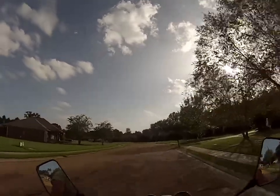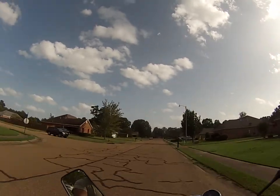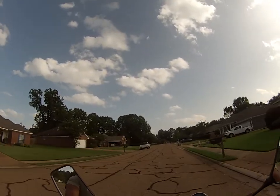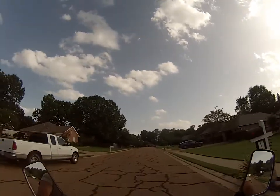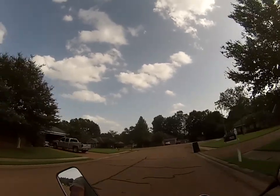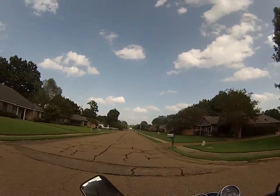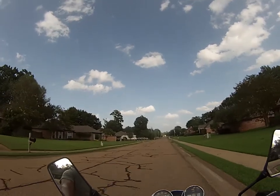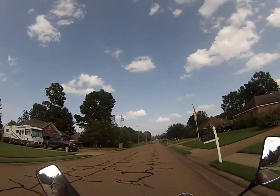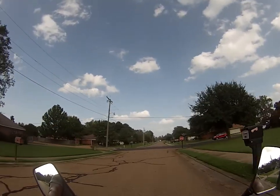Some people are mowing their lawn so I'm trying to make sure I don't go over any grass clippings. Grass clippings — that's like glass. I still haven't downshifted yet.